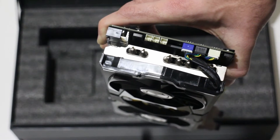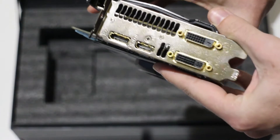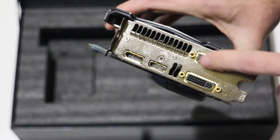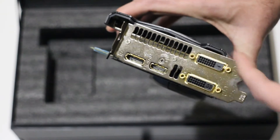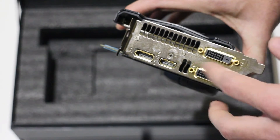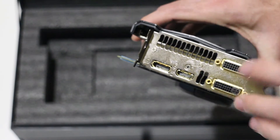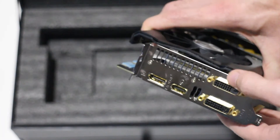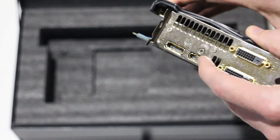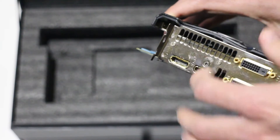Looking at the rear I/O of the card, we have four display outputs: a DVI-D port — which is the one I'll be using for my 120Hz monitor — and a DVI-I port, both of which support 120Hz and are dual-link. You'll probably notice these ports are gold-plated, which is another nice touch from MSI. There's also a full HDMI output and a DisplayPort output as well.